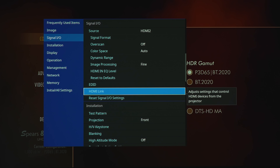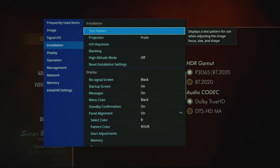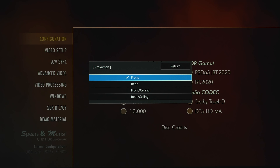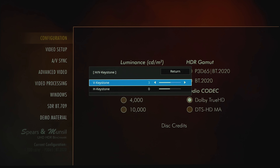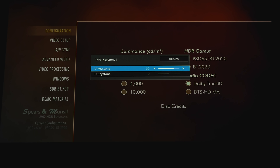The last option under signal I/O is reset to defaults. Next options include EDID, HDMI link, and reset signal I/O settings. Under installation we have a test pattern under display pattern to help align the projected image and check sharpness and focus. Color isolation options include RGB, and under projection you can choose front, rear, front ceiling, or rear ceiling.